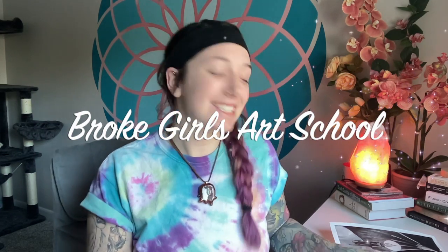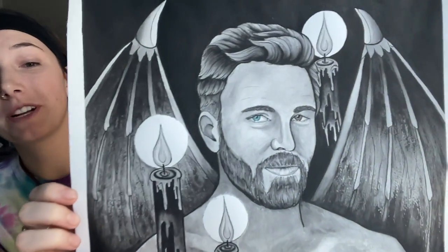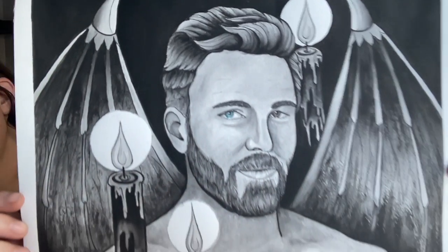What's up everybody? Welcome to another episode with Broke Girls Art School. In today's episode, I will be showing you guys some watercolor painting techniques for this portrait of Lucifer that I recently just completed.